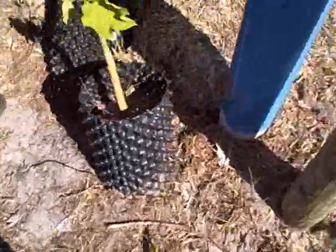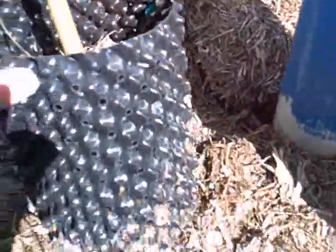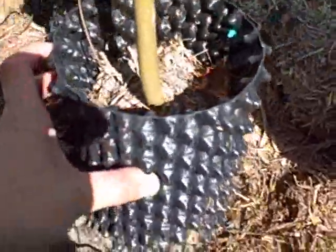Root manipulating pots? Yes, I've never seen these before. What happens is they grow to the edge, they dehydrate, the plant says we've got to put out more roots, and they grow more.